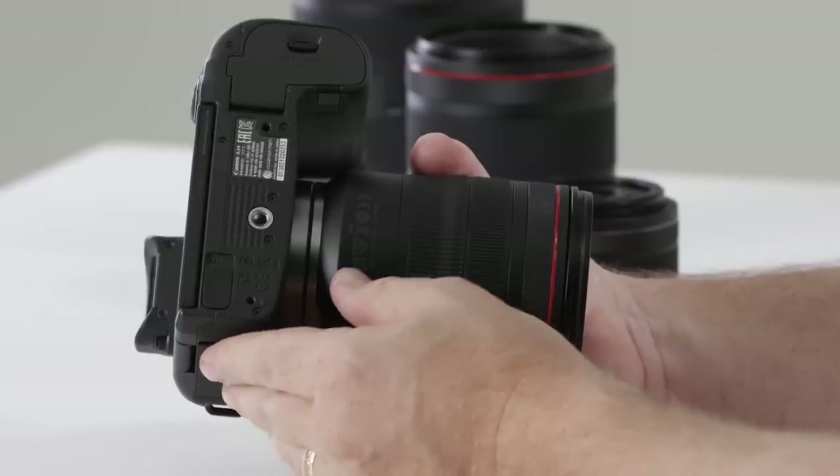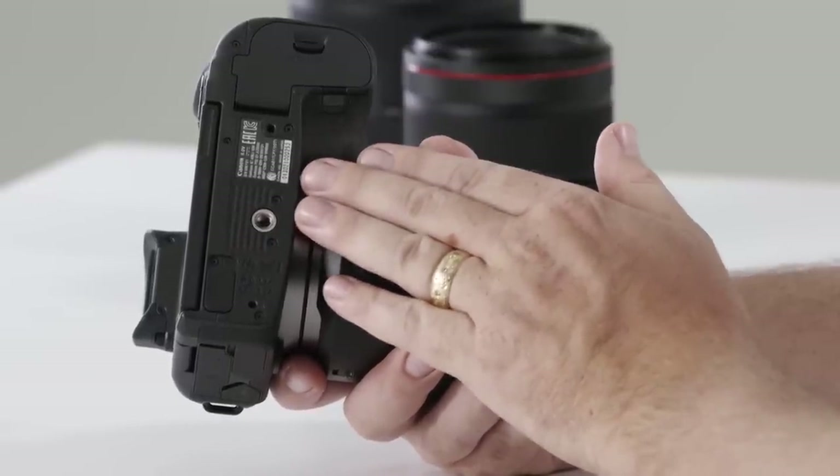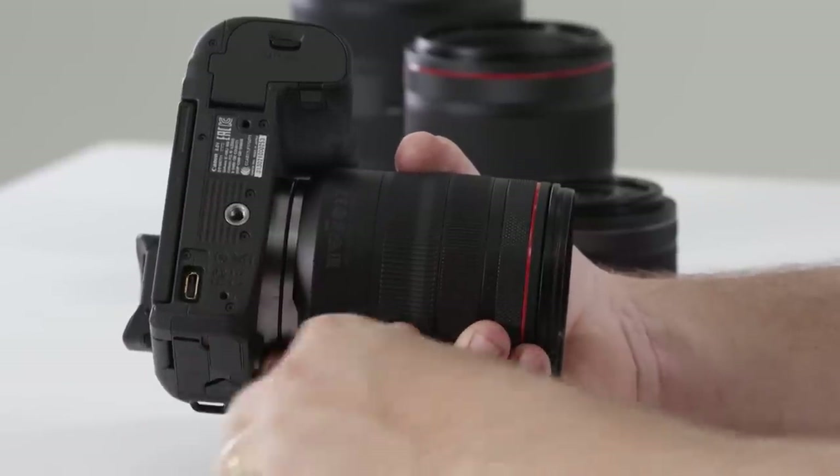Looking at the underside of the camera, you'll find traditional information such as camera and serial number info. You'll also notice a small removable rubber flap which opens an accessories port for connecting a battery grip. Of course there's a traditional tripod mount in line with the camera lens.